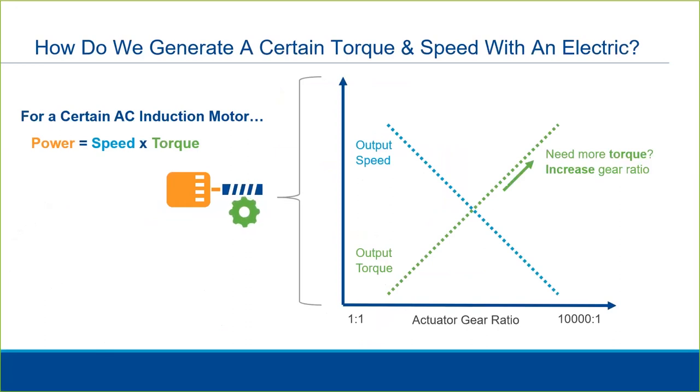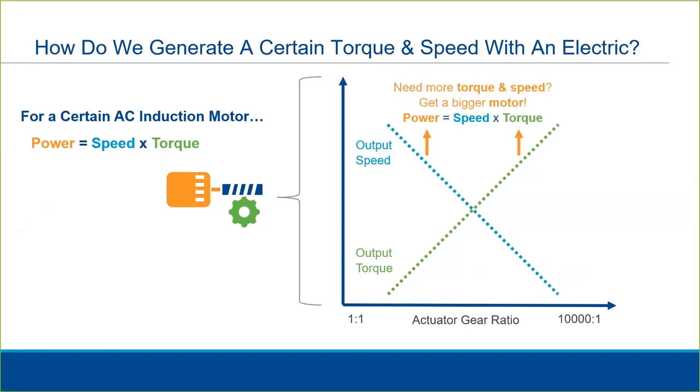So if we need to increase the output torque to suit a particular valve, we increase the gear ratio. Again, these variables are inversely proportional to one another. If we need more torque and more speed, then we need to get an actuator with a larger motor. Likewise, if we have a very small valve, we may need to get an actuator with a smaller motor to not risk damage to the valve stem.